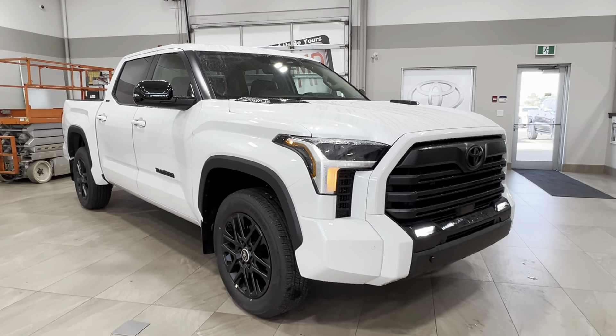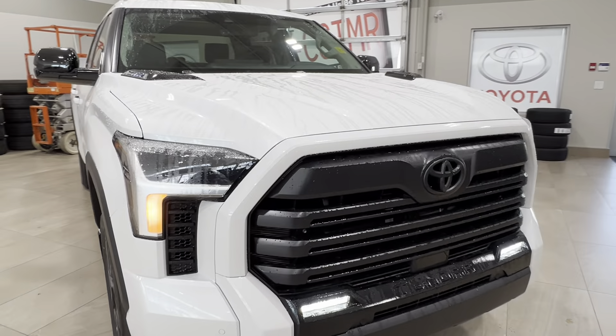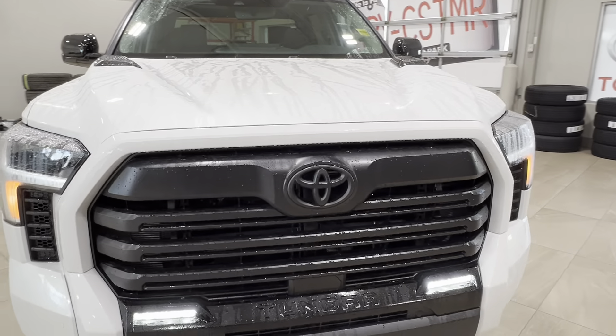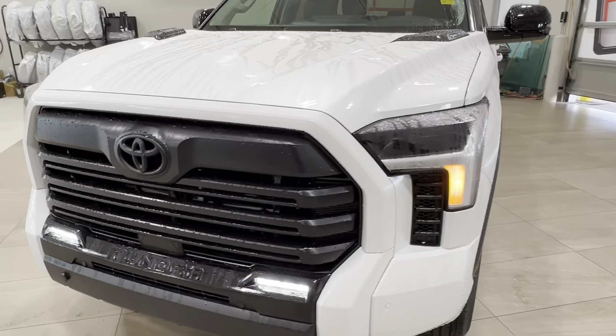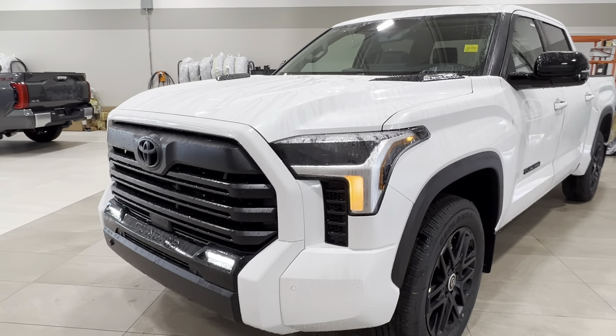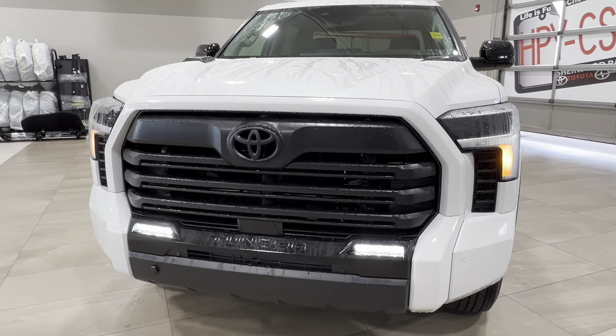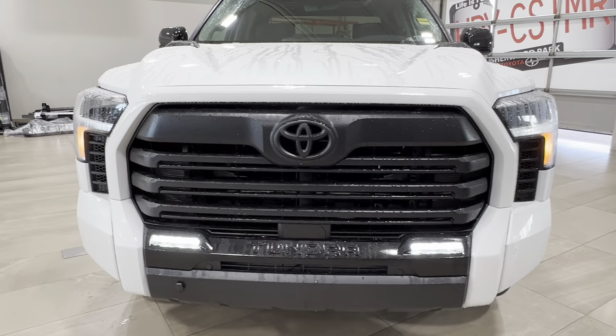Starting up front, underneath the hood you have the i-Force Max Twin Turbo 3.5 liter V6 engine. This is of course where you find the gas component of the hybrid energy system. It gets up to 437 horsepower, 583 pound-foot of torque, tow capacity up to 11,171 pounds, and payload up to 1,609 pounds.